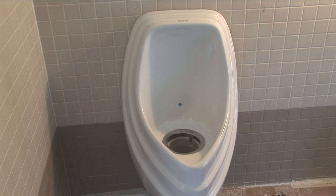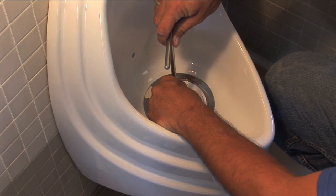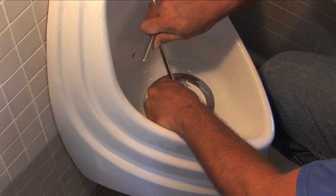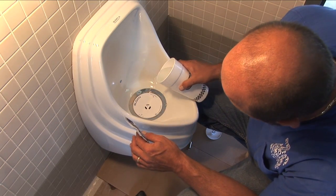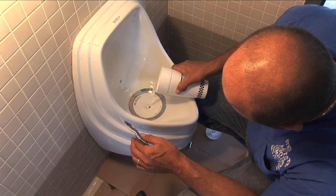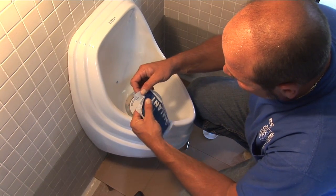And you have a waterless urinal. You just drop your housing into the holes, take your tool, lock it into place. Take a quart of water, pour into your bowl. Open your chemical.